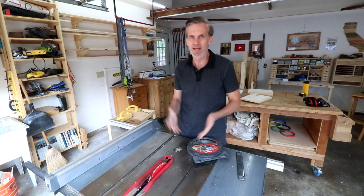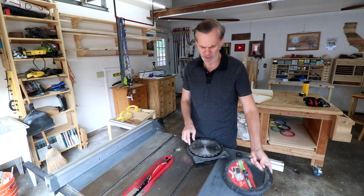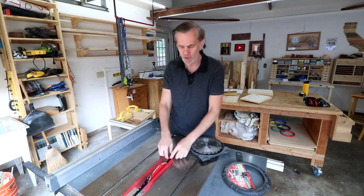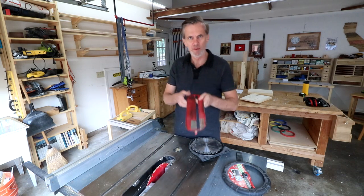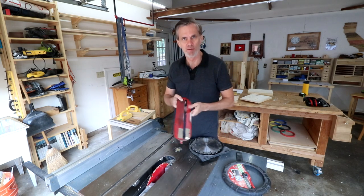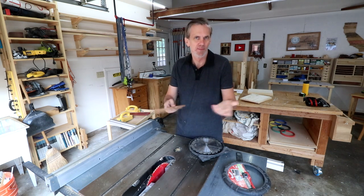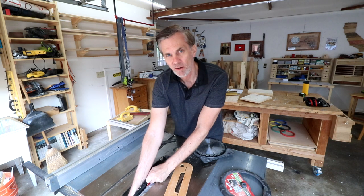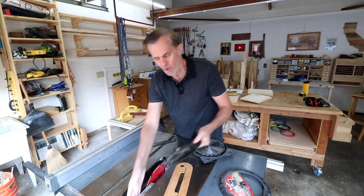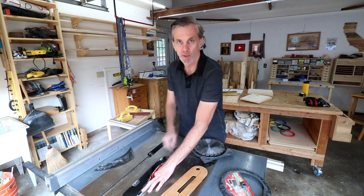There are a number of different methods for making dados and rabbets. My favorite is to use a stack of dado blades. You'll need to remove the regular throat plate that comes with your saw because it won't be wide enough to hold all of these blades. Also, in the last video I said to use your riving knife for all cuts — that's just for cuts that go all the way through the wood. For dados and rabbets you need to remove the riving knife, and of course the blade guard too.